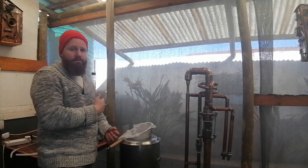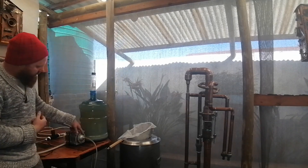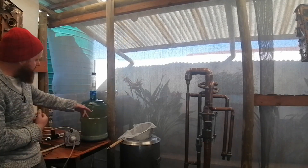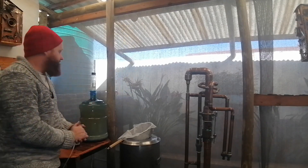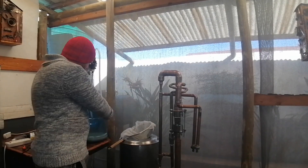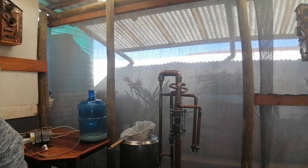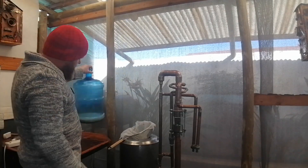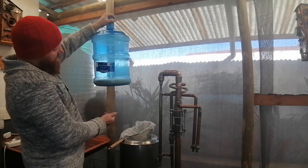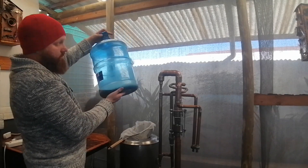Let's get into transferring the wash. For those that are interested, here's the wash — it has now clarified, so all the nasty bits and everything has settled out to the bottom. With everything transferred, leave the last little bit — about two liters — behind. It is not going to create any more alcohol for you; it's just going to create trouble.